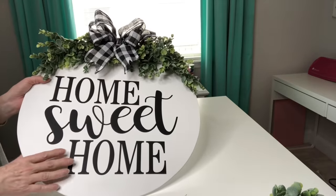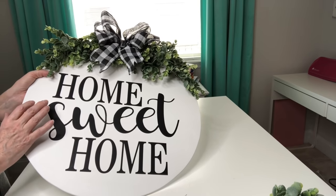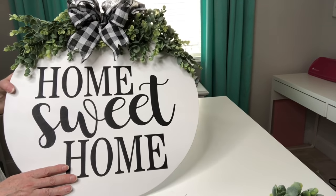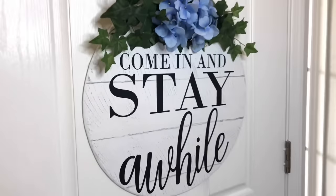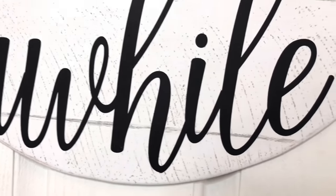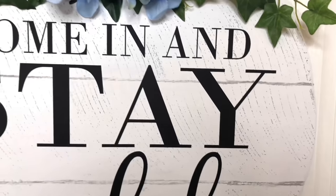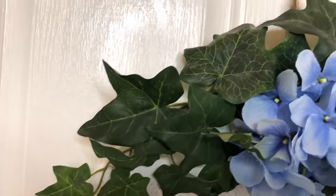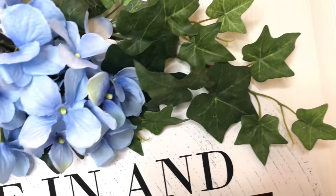Now I sell mine for $42. You may be able to sell yours for more, or you may have to sell yours for less depending on your area. Now all I need to do is give you guys a closer look at how lovely all of our beautiful door hangers turned out.